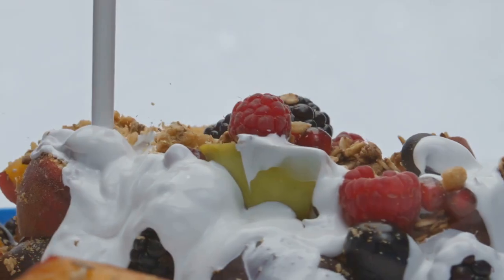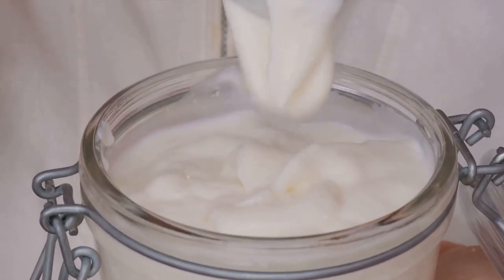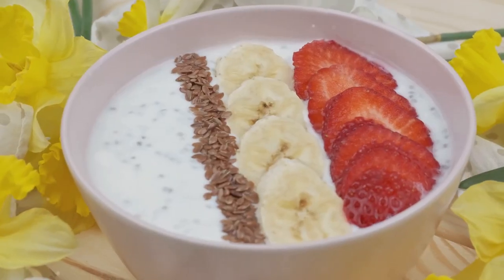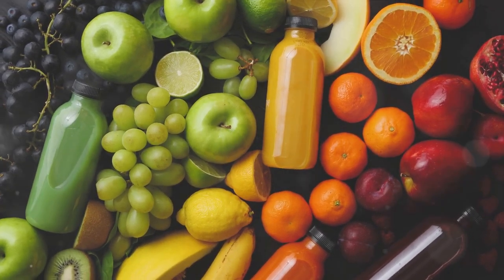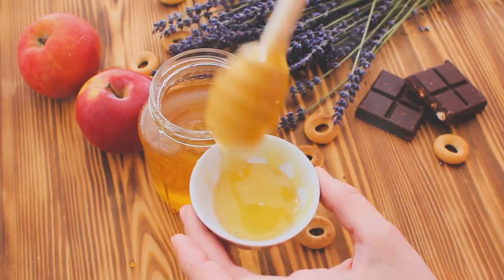And there you have it — a breakfast parfait that's not only easy to make, but also packed with nutrients. The Greek yogurt provides a great source of protein, the granola offers fiber, and the fruits contribute a variety of vitamins and antioxidants. The honey, apart from its sweetening role, contains antioxidants too.